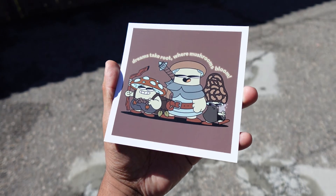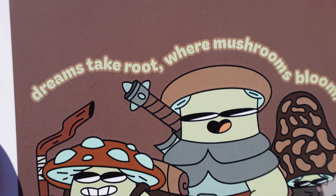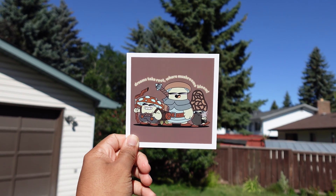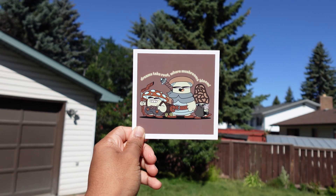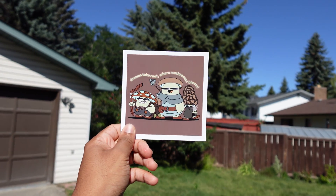I went to that print shop today, I picked up my products and I've got to say I am super happy with how they turned out. With the poster, I feel like they absolutely nailed the colors — they feel super contrasted and really high quality. That's the benefit of sending them high quality PNGs, because you get results with really high quality prints and colors that read just super well.